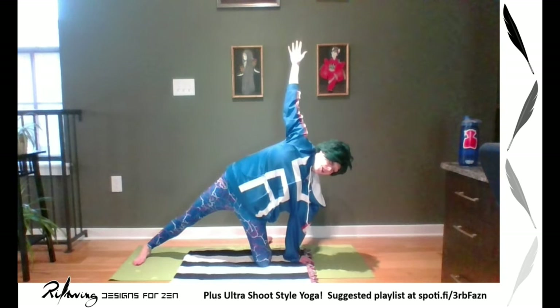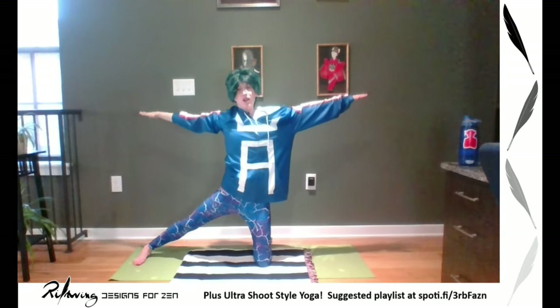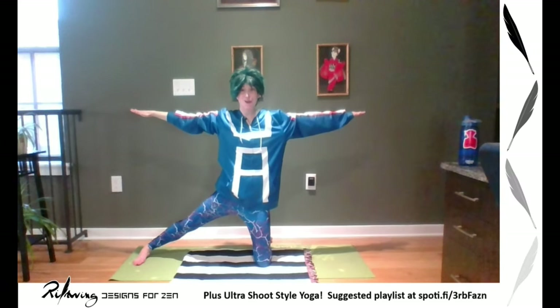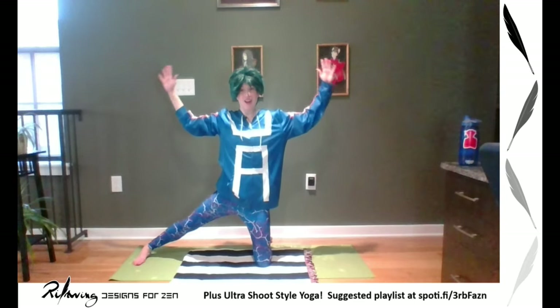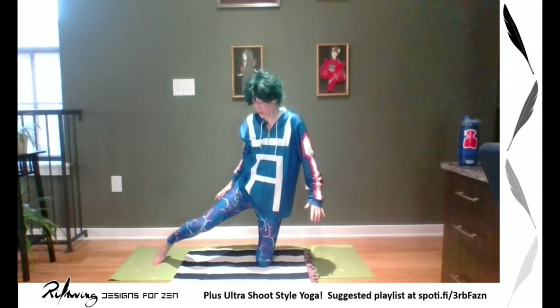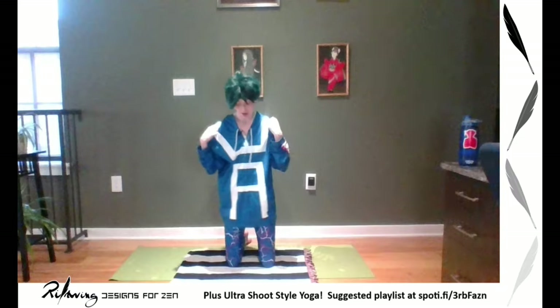Wherever you are, breathe. Inhale, using your core to lift you up. Stay here — let's do a little T pose. This is my hero after all. And then hands to goal posts, shoulders back. Feel those shoulders — we didn't do a lot with them today. Then lower, draw your foot in. We're going to switch to the other side; if you need to stretch here, go right ahead. Opposite leg goes out, planting the outside blade of your foot.